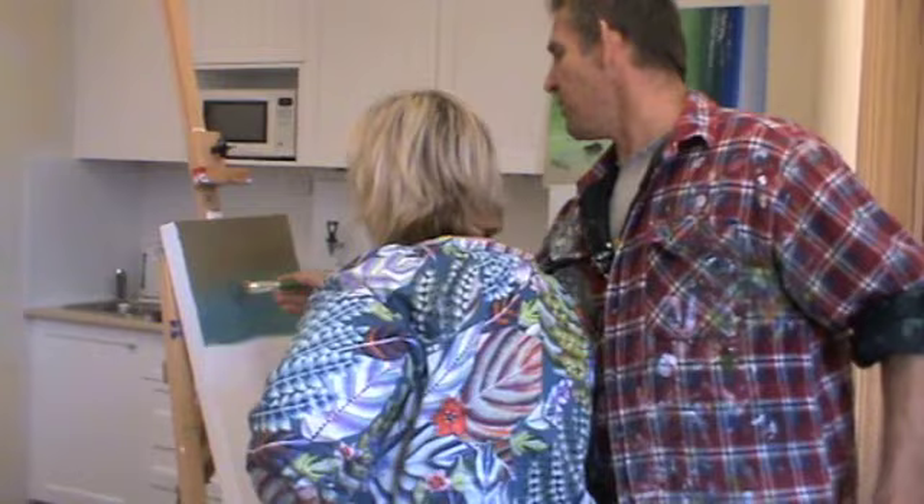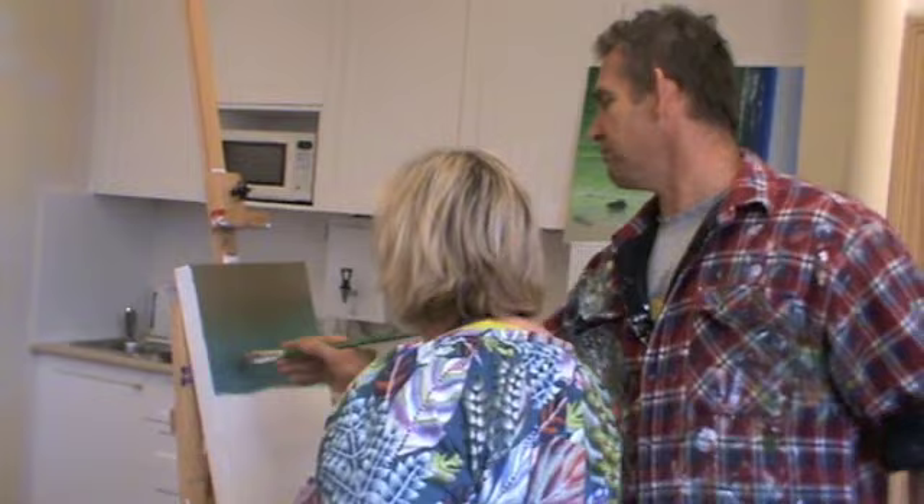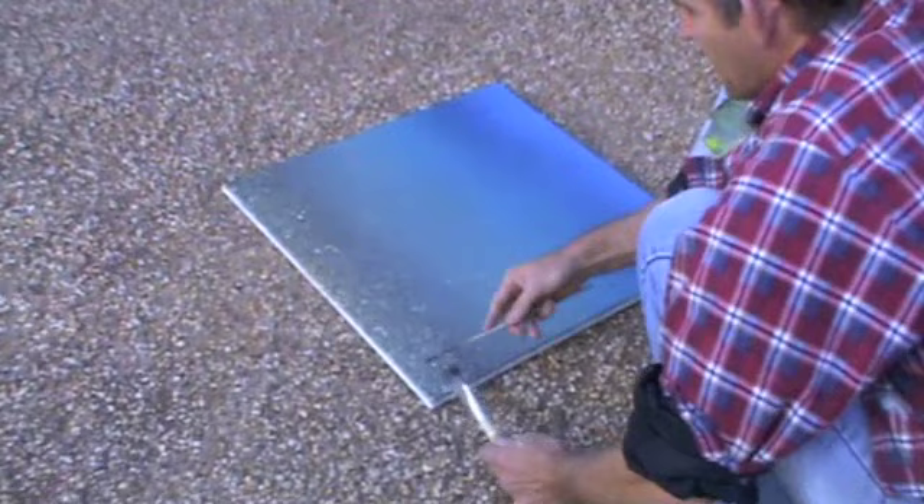So this part, you still want to use the solid part of your brush because you're moving paint around. When you start doing the crosshatch, you only start using the tip. So for this part, use the brush like it's a canvas or a shovel. There's a bit of texture in this bottom area.